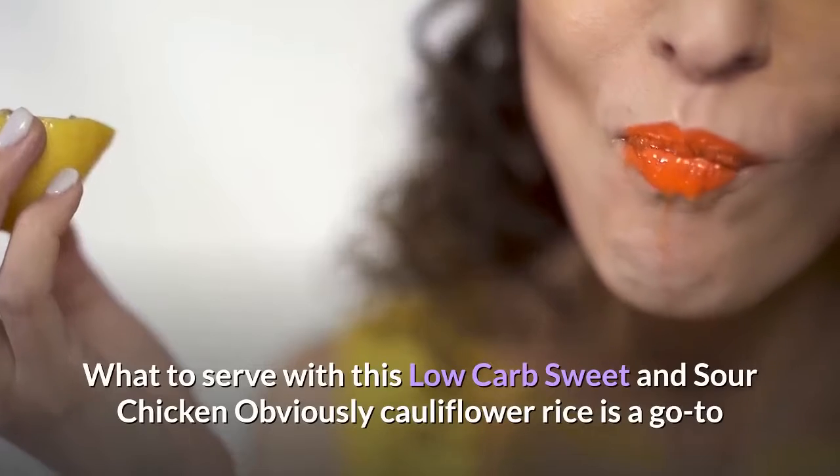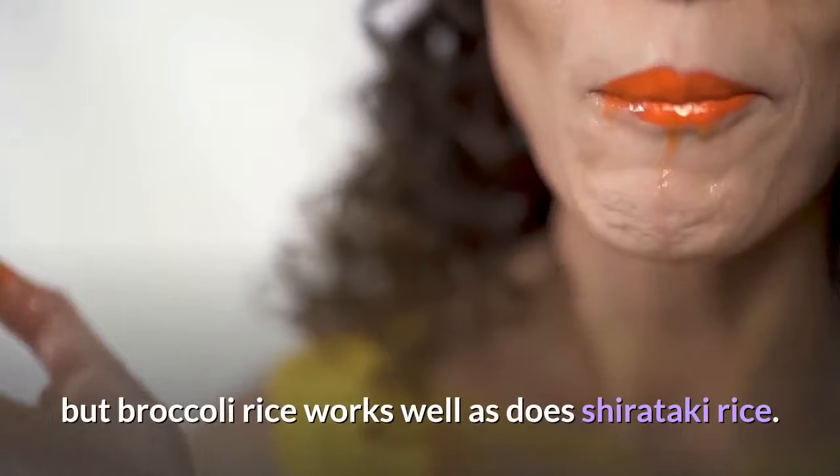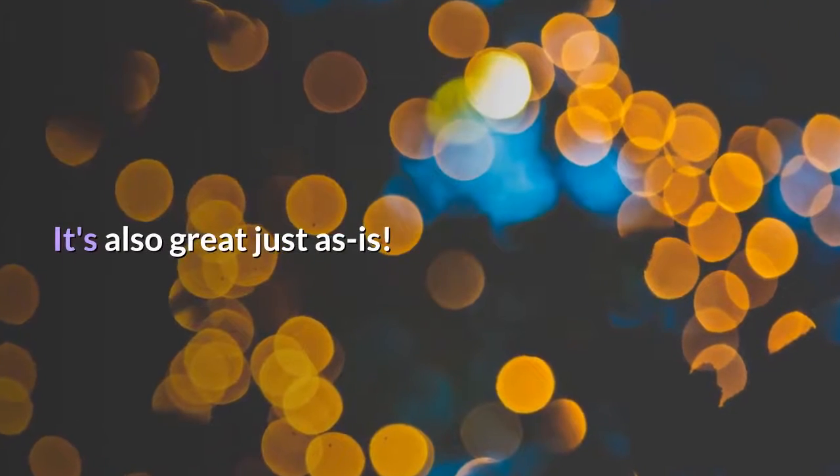What to serve with this low-carb sweet and sour chicken: obviously cauliflower rice is a go-to, but broccoli rice works well as does shirataki rice. It's also great just as is.